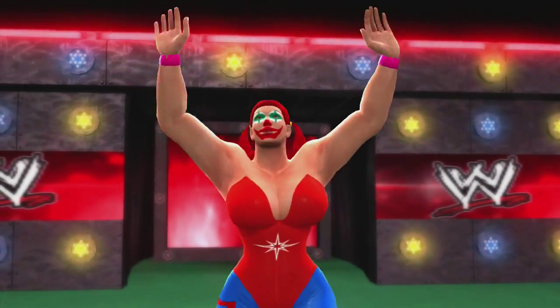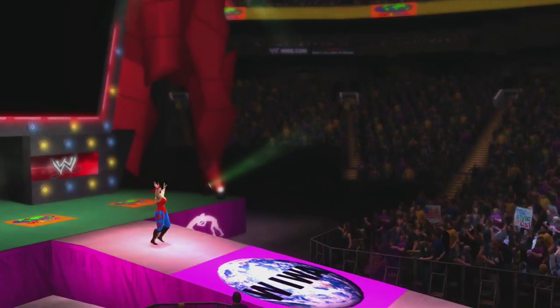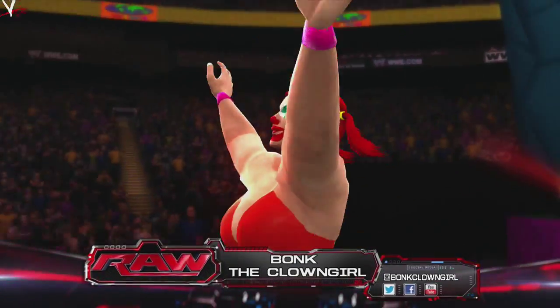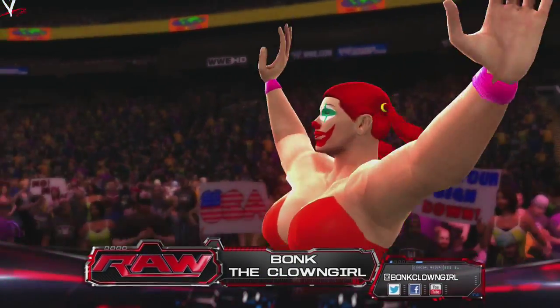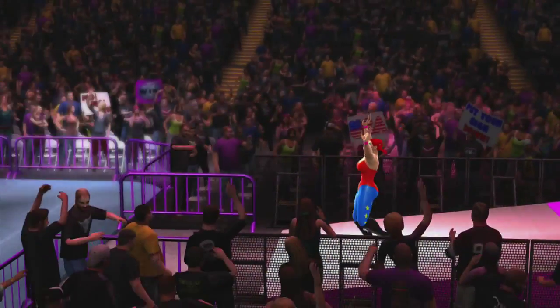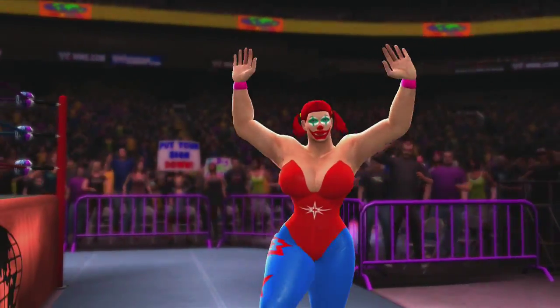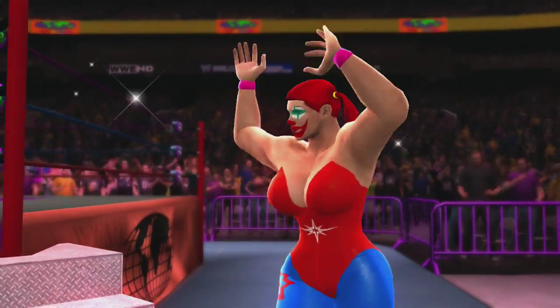And here she is — Bonk the Clown Girl, making her debut in the WIWA. We don't know much about this girl, but she should be able to show us something in the ring. Hope you guys enjoy.